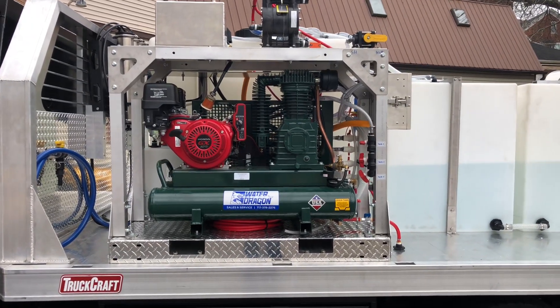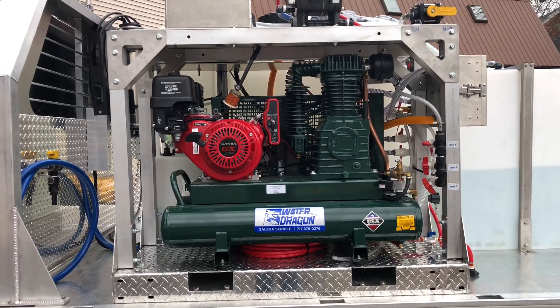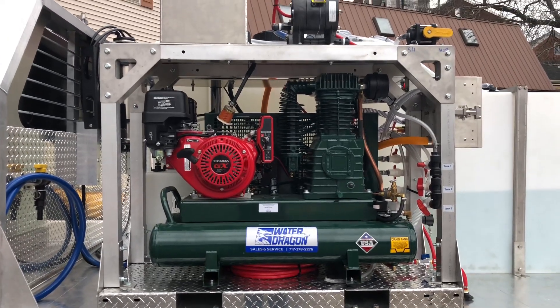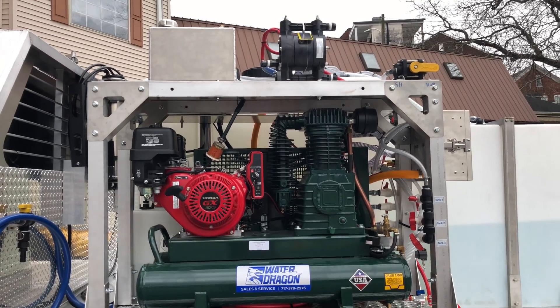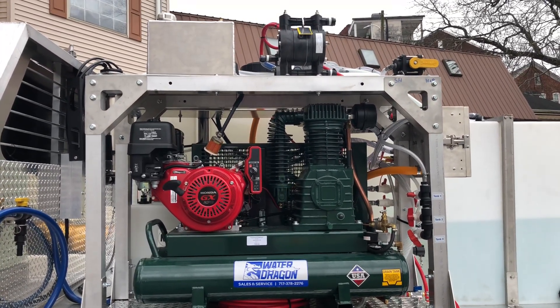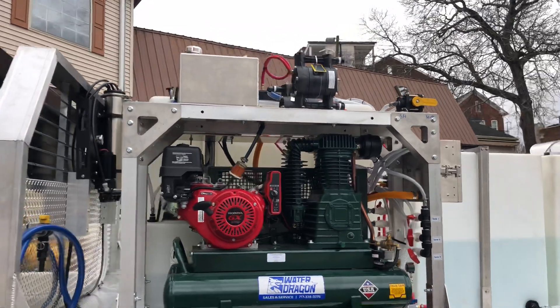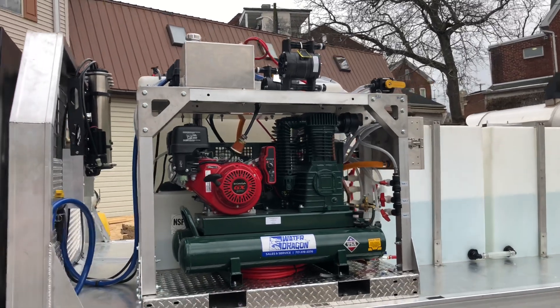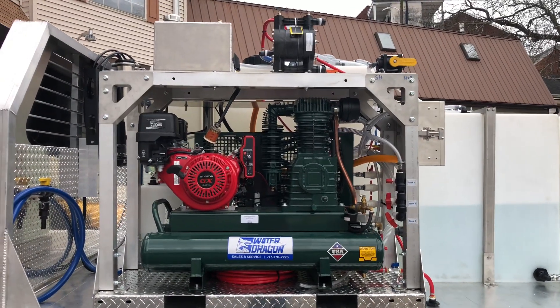What you see here is one of our mid-size soft washing skids. This is an air diaphragm setup. You can see our 20 CFM compressor here. Up on top there is a fuel tank that's going to feed the engine of that compressor, and there are actually two half-inch Yamada pumps up there.